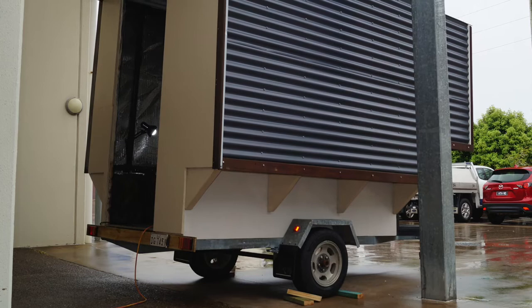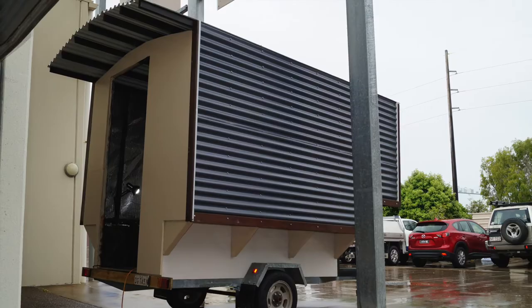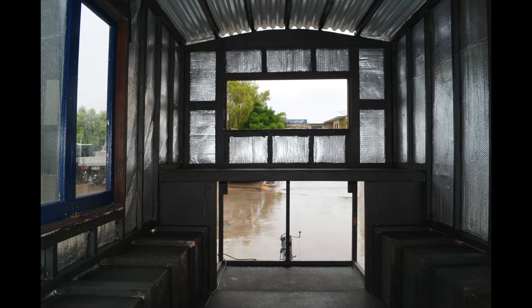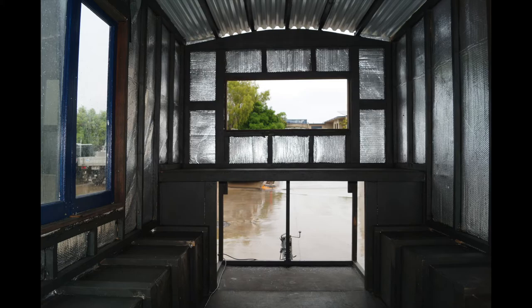We have tidied up this Gypsy Vardo with a nice straight edge on the veranda. We've painted the inside with antifungal and antibacterial paint, and it's ready to be fitted out with electrics, plumbing, or whatever is required.